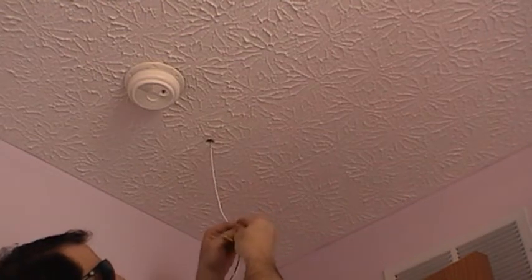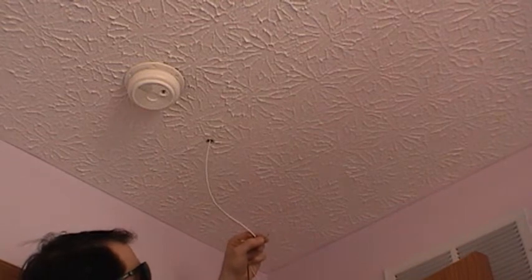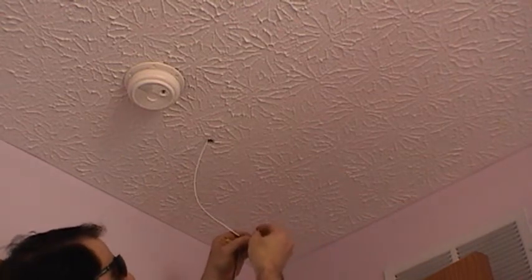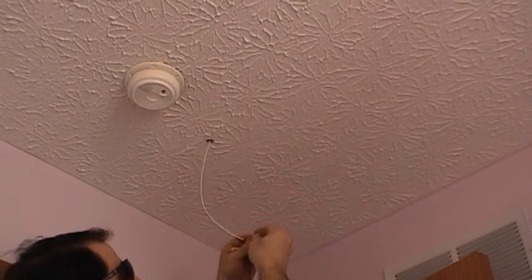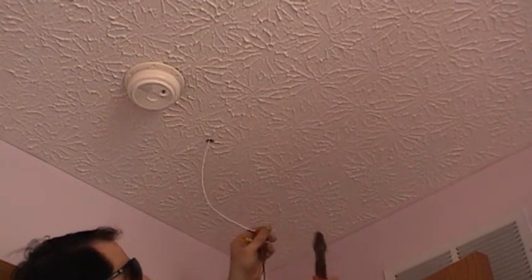Then take the white wire and tie it to the red — that'll be the positive. Put the B connector on and crimp it.